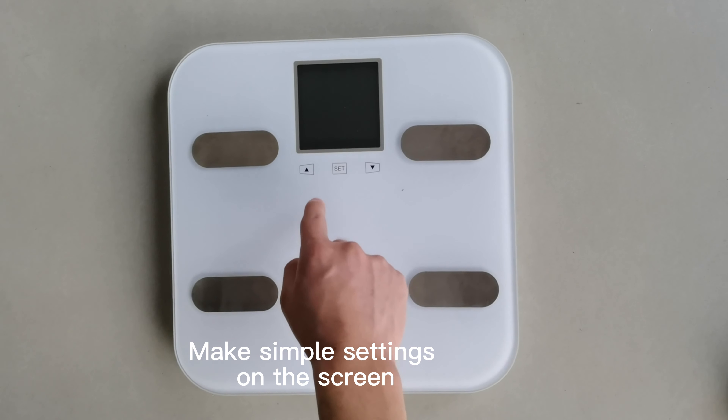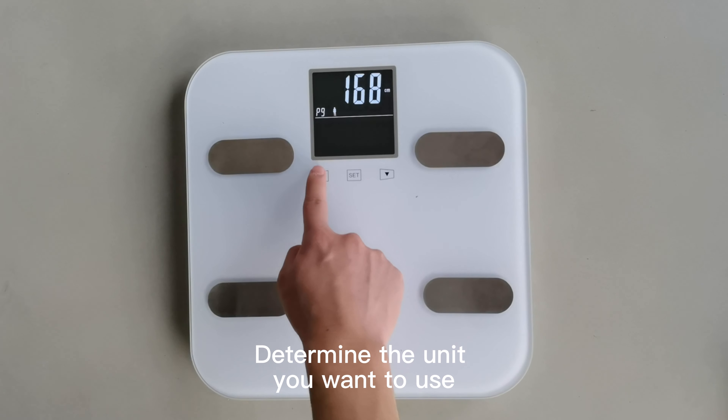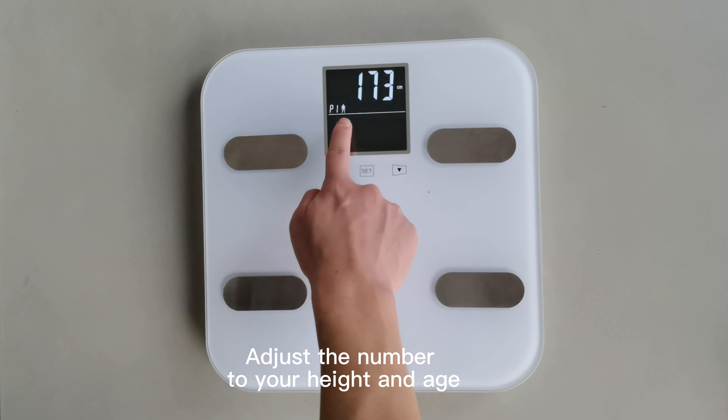First mode: touchscreen mode. Make simple settings on the screen. Determine the unit you want to use, and adjust the number to your height and age.